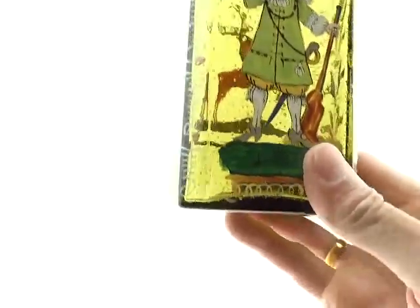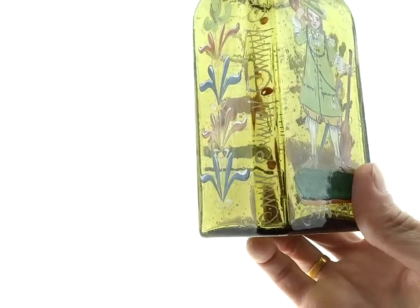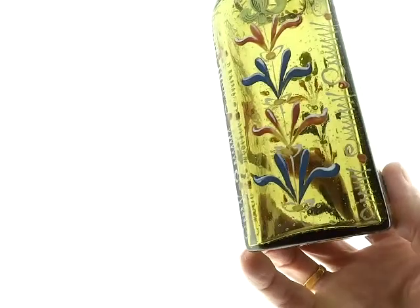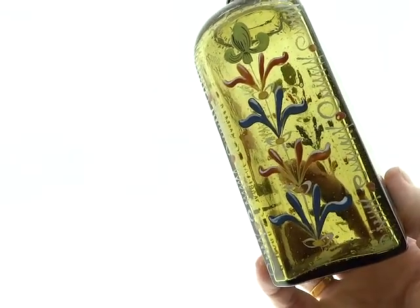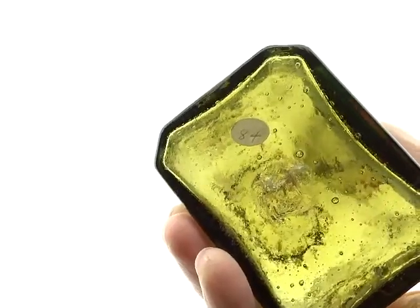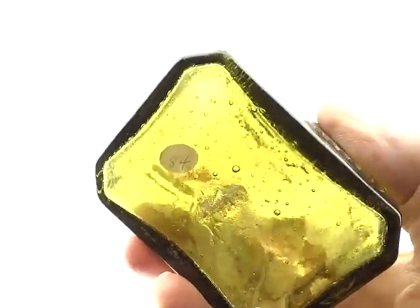You don't see them in this color very often. This is a kind of a very pretty yellowish green. And you've got all the decor on the sides. This is certainly one of the better examples that we have seen or sold in quite some time.